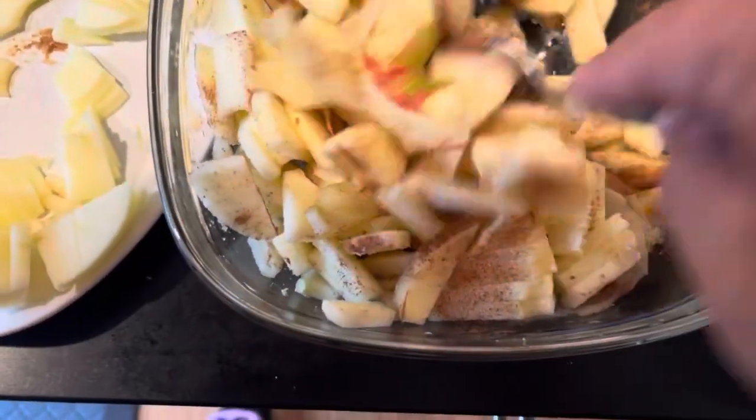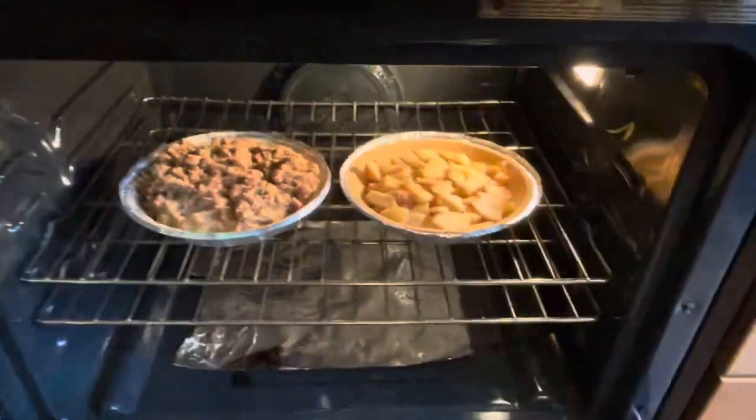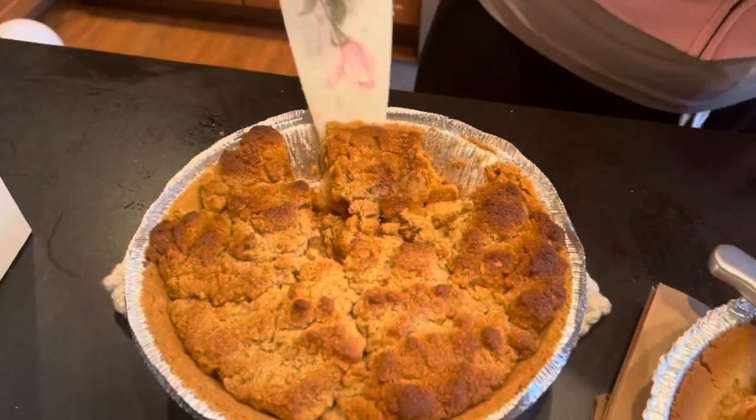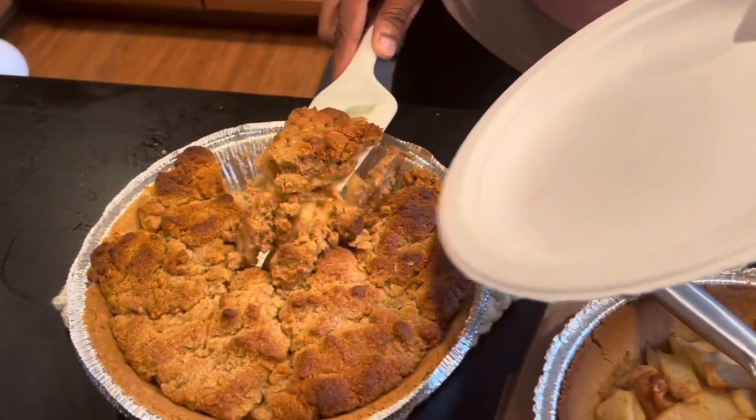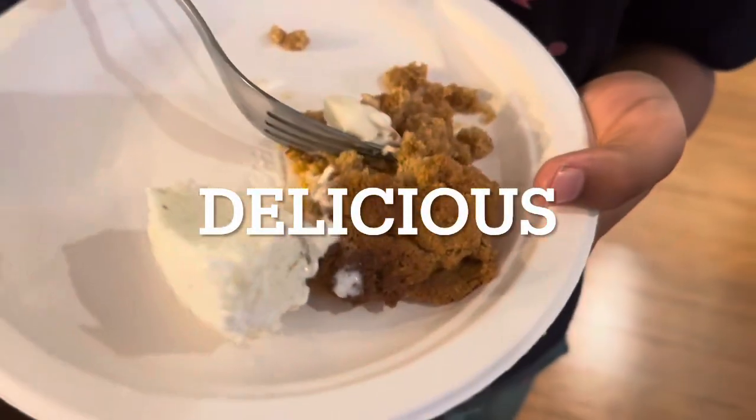Oh, it smells good! Yeah, you look good. He looks good — he tried to grab the apple!